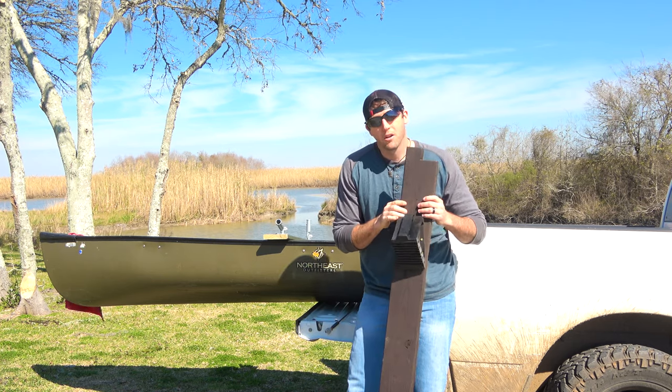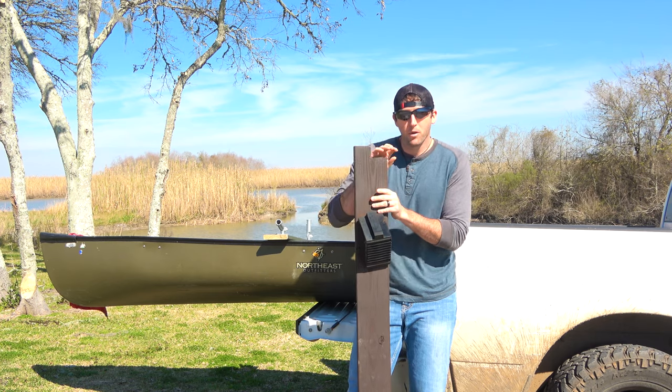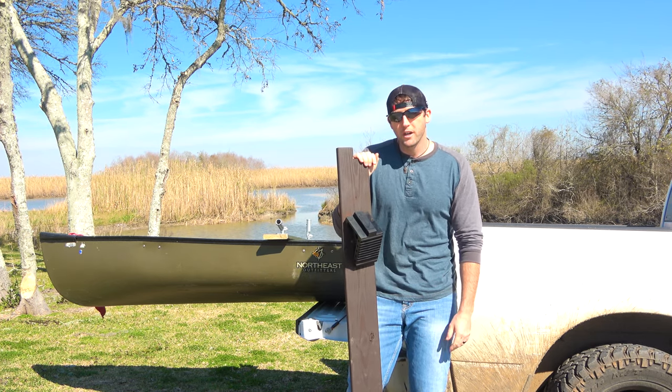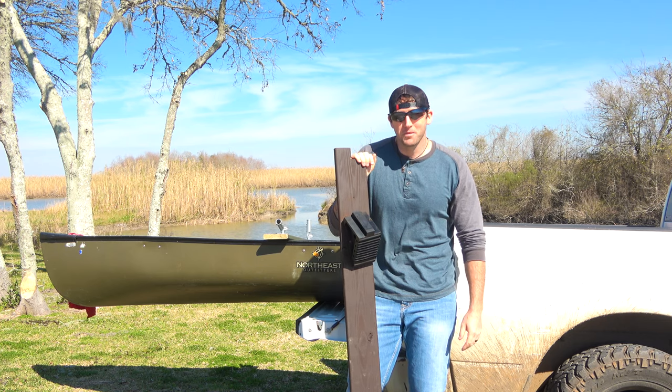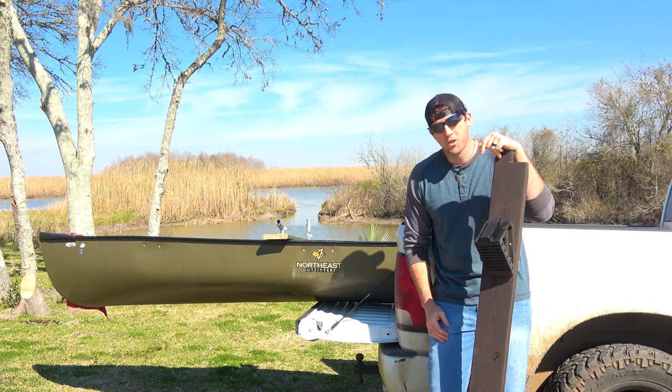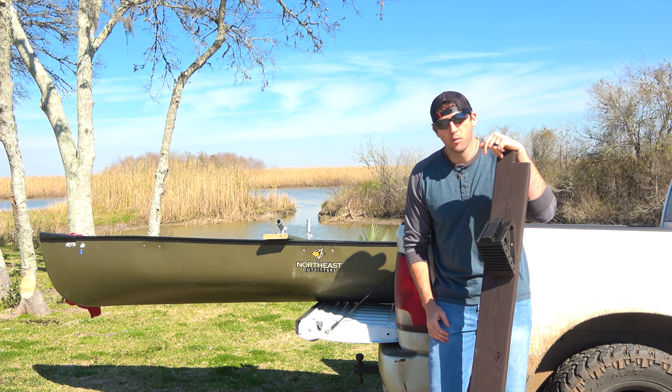I am totally impressed with how this thing has worked out. I've been hauling it all around town — I hauled it down here to the boat ramp today, about a seven or eight mile trek with some really good potholes and bumps. We'll go ahead and strap this thing back down on the truck and show you how we do that real quick, then we'll give it a test run.